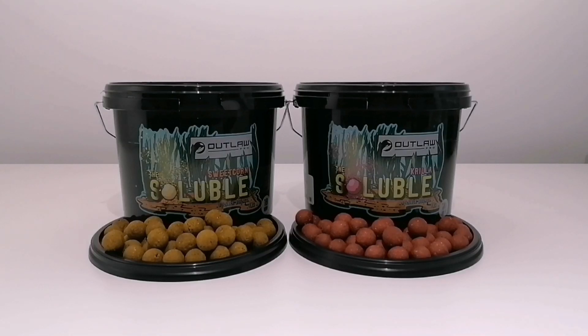These are the new solubles from Outlaw Pro. They're 18mm and available in two different flavors: the sweet corn and the krilla. These are designed to start working the minute they enter the water and over the duration of a couple of hours will leave a perfect pile of attraction on the lake bed.